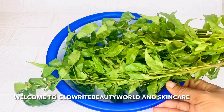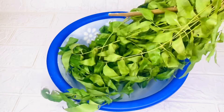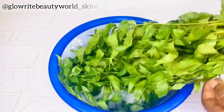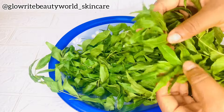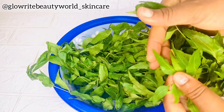Hi beauties, so in this video I'll be showing you how to make a face wash for acne and pimple treatment. This is neem leaf, so it has lots of benefits and it contains antibacterial and anti-aging properties.